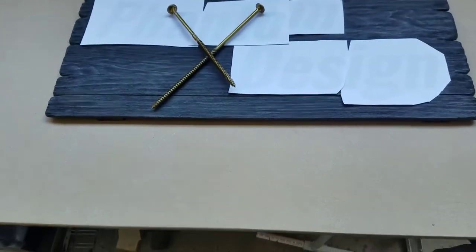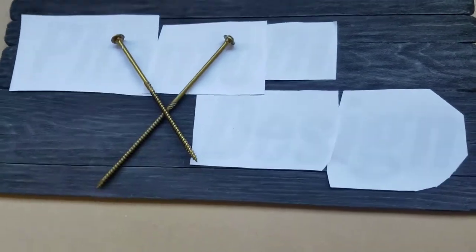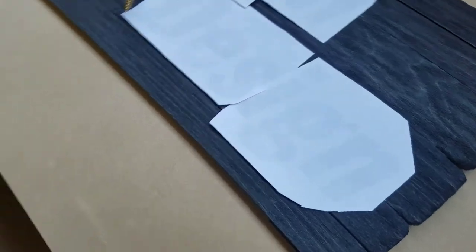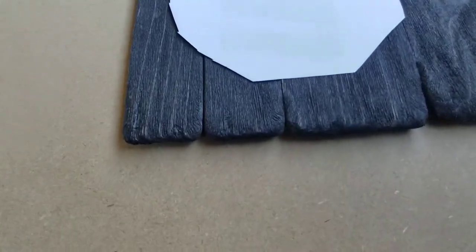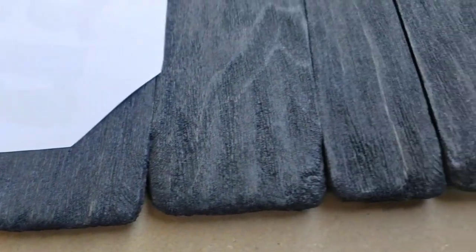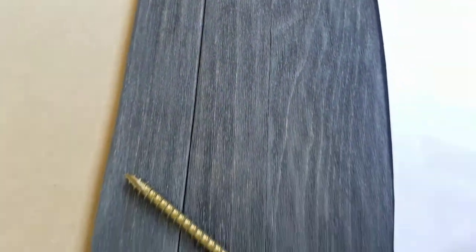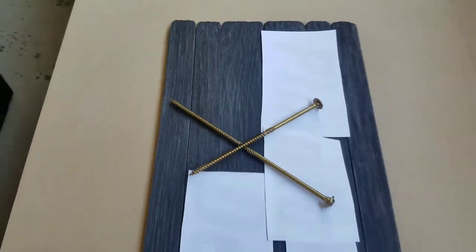When the sign is complete it's going to go along that back piece of wood there, which is going to be painted black. I printed out the letters on a laser printer — the letters are pretty large so I had to print them out in sections. I laid out the letters and also the bolts to give a rough look and a visual representation of how I want it laid out.